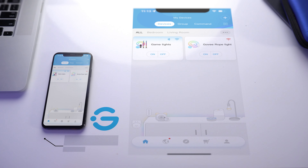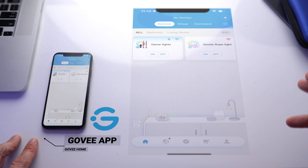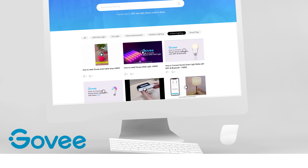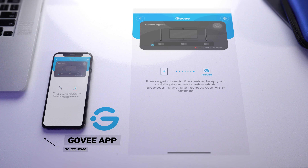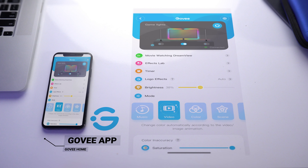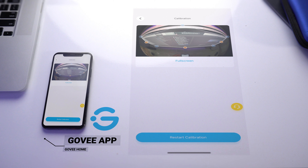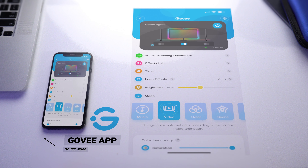Now that everything is installed and in place, we need to download the Govee official app. I'm not going to go through the full setup in this video as Govee has videos online and links within their app showing exactly how to connect, set up their products, and calibrate the camera with your screen. But I do want to show you how their app works with this product.